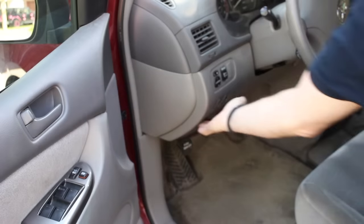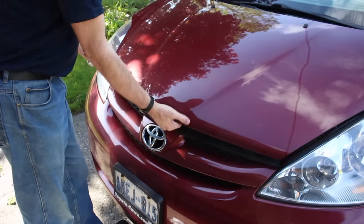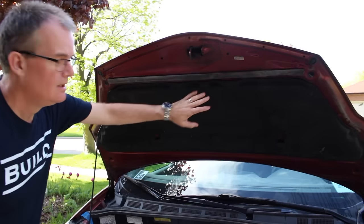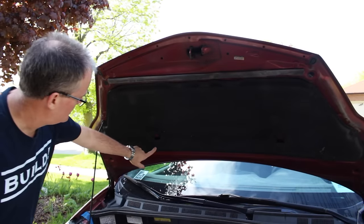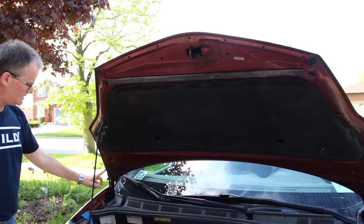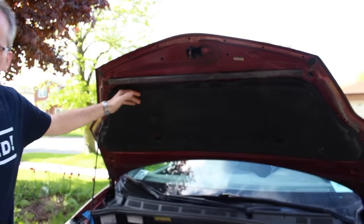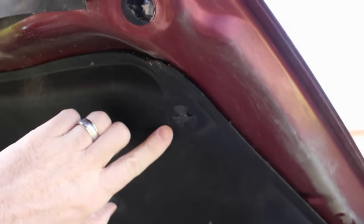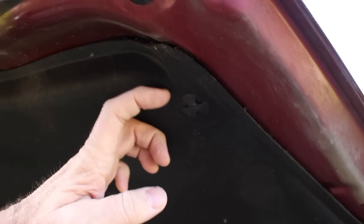Let's look under the hood. If I open the hood, we've got this hood liner. The windshield washer hose is coming here — we can see it coming along the edge. I have to get this liner down and, like a lot of things, it's attached with these little clips which are not meant to come off.